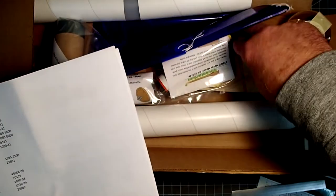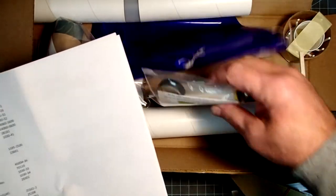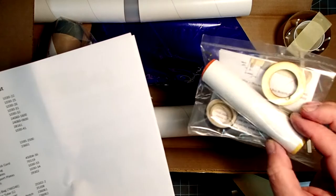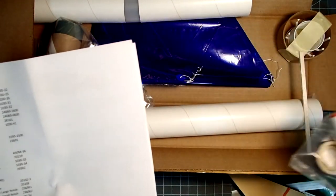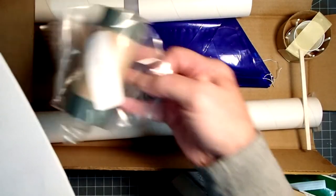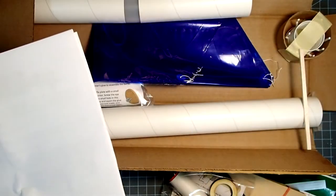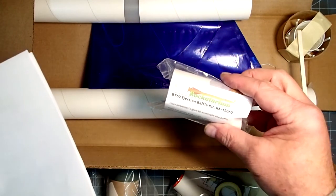We have basswood fins. This is one part of the motor mount assembly, and this comes in two pieces — this is one, and then this package here is the other part of the motor mount. We also have an ejection baffle kit, and this is pretty common to all of the Rocketarium kits.